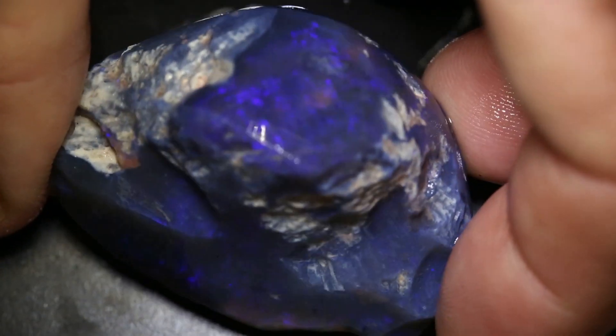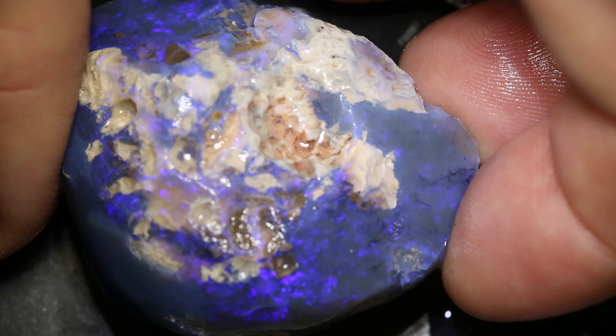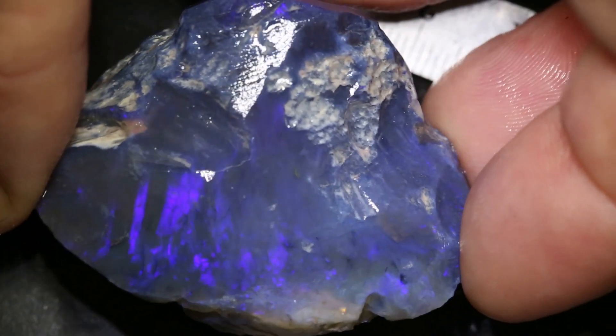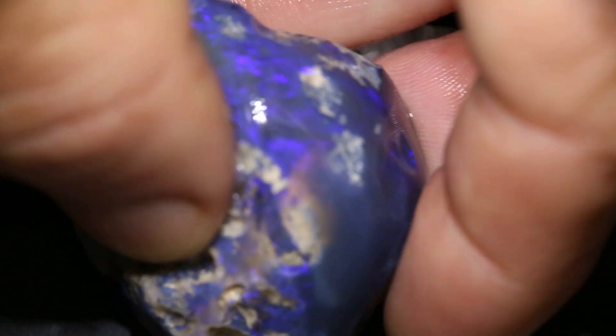This rough opal piece or knobby weighs 208 carats. It's a monster. Measures 48mm long ways and you can see that colour bar — it goes right through to the other side.